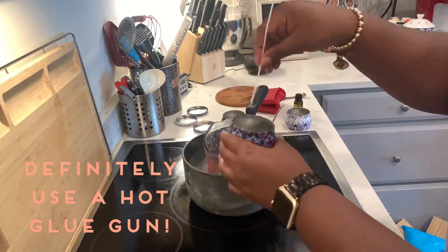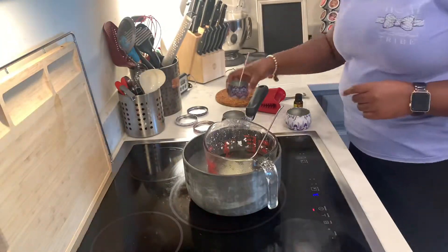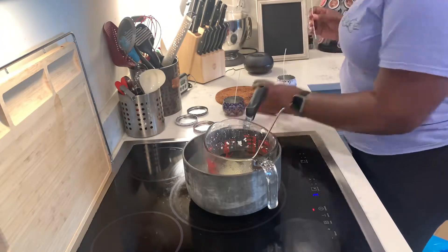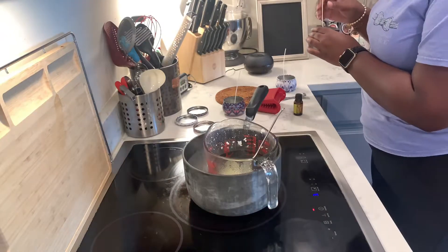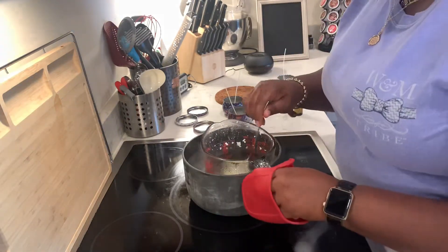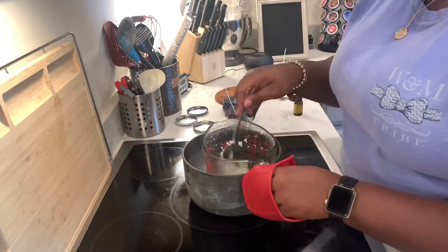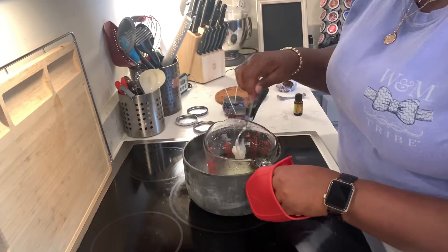So as you can see, I am dipping the wick into the melted wax. I don't know why people said on the internet that this was a method — it's not a method, it doesn't work, don't do it. Use the glue dot, or a hot glue gun, to adhere the wick to the bottom of your container.